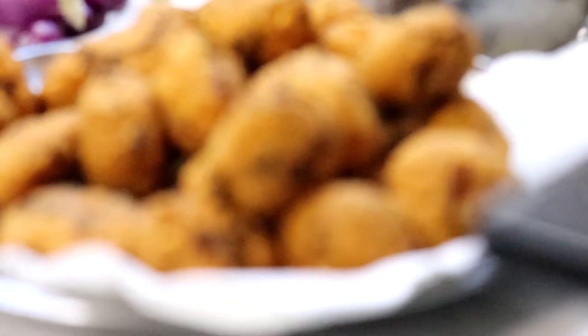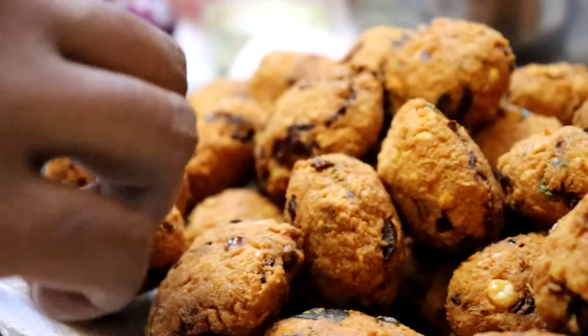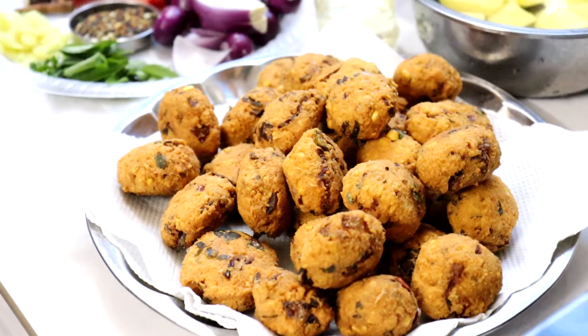Disini Lina ambil waday — waday ni Lina dah buat goreng bulat-bulat ya. Normally kita beli waday tu leper-leper kan, tapi waday untuk curry ni kita kena buat dia bulat-bulat. Kalau anda nak tahu macam mana nak buat waday ni, jangan lupa to click the link.